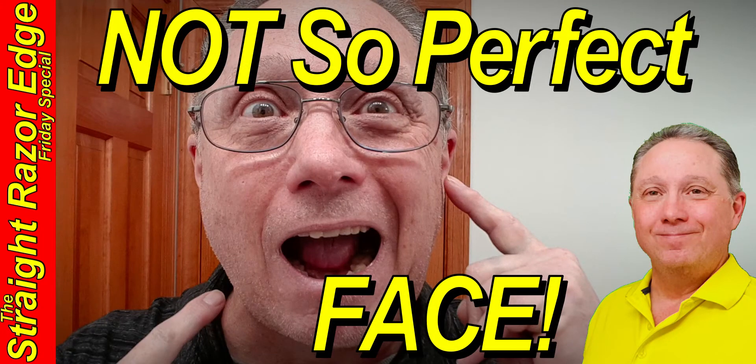Welcome to your Straight Razor Edge Friday special: Straight Razor Shaving Using Light Pressure and Mapping Out the Not-So-Perfect Face. Eric here with Adventures in Wet Shaving, and welcome back. It's good to see you. My one word is heart, and I put my heart into everything I do. I believe every time you shave with a straight razor, you're getting a better shave.